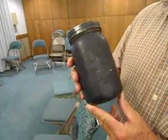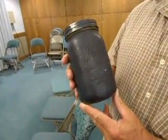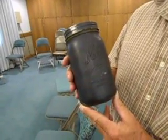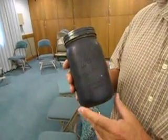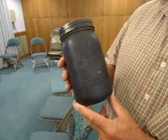We use a wide mouth cork jar and we paint it black with flat black barbecue paint. Make sure it has barbecue on it because if you use another type it can give off toxic gases.